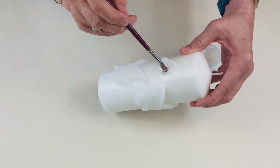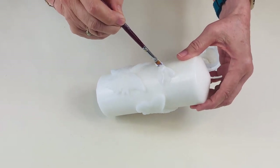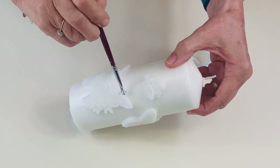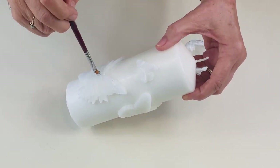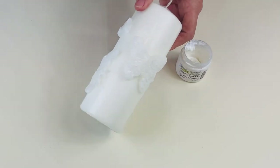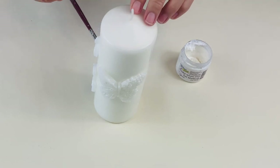Trying to be careful and not get it on the candle itself, but as these are so thick I am taking it over the edge. If you do get some on the candle, we can easily scrape that off afterwards — so it's not a huge problem. Then I have to leave that to dry.